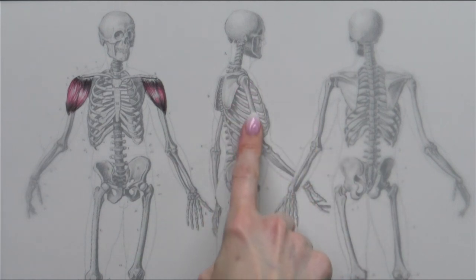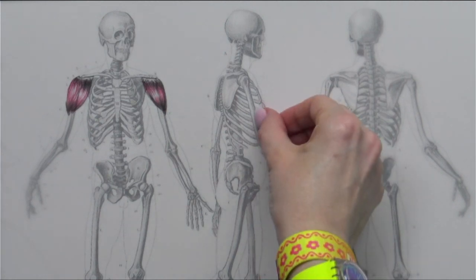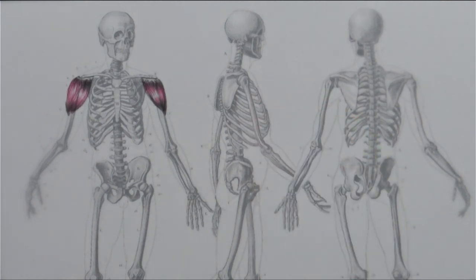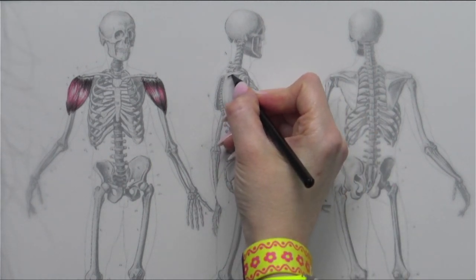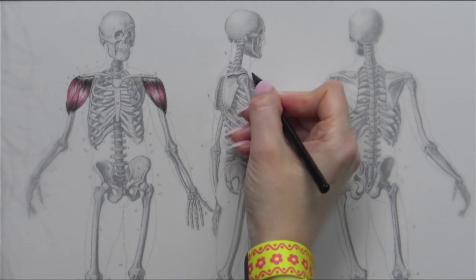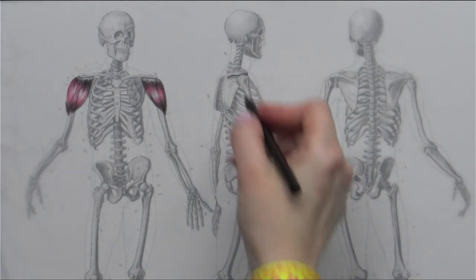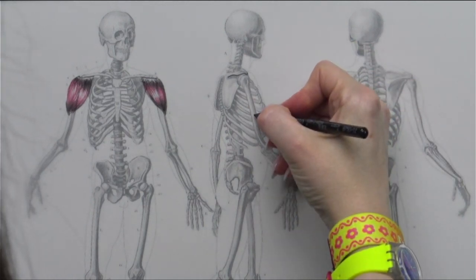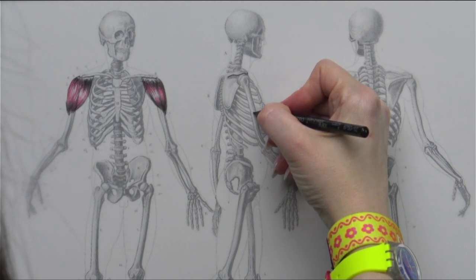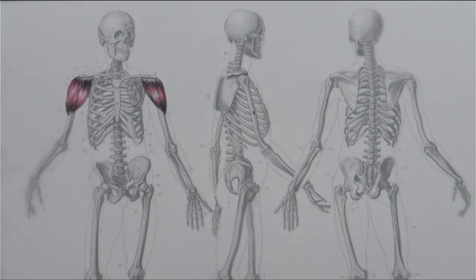Let's go on to the side view. We are seeing a bit of that scapula back there, and remember the deltoid is attaching right to the outside. So now I'm going to outline the underneath of the spine of the scapula. It's hard to really see what's going on with the clavicle up there, so I'm just going to hint at it. And then our insertion point is about halfway down the arm — putting it in the center of the humerus since that arm is facing toward us now.